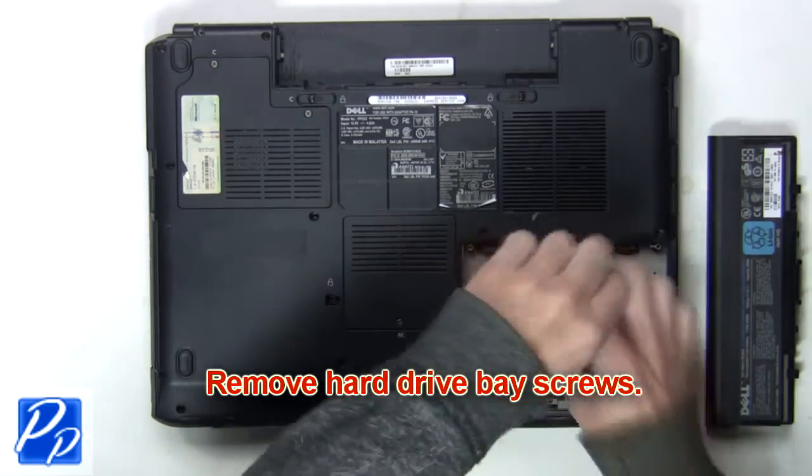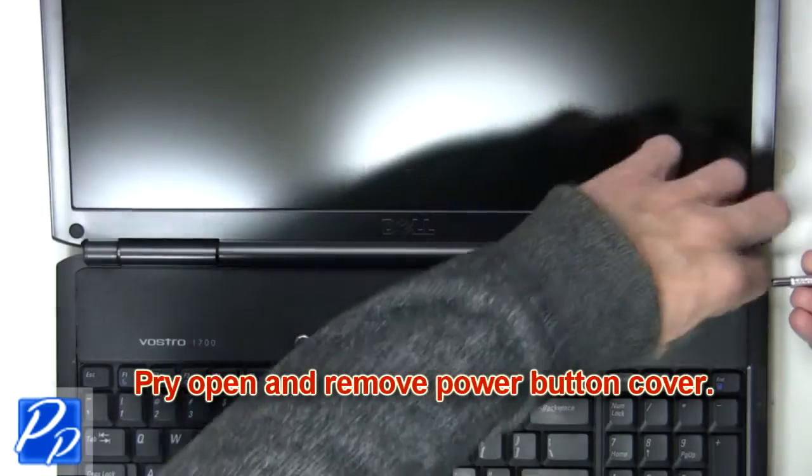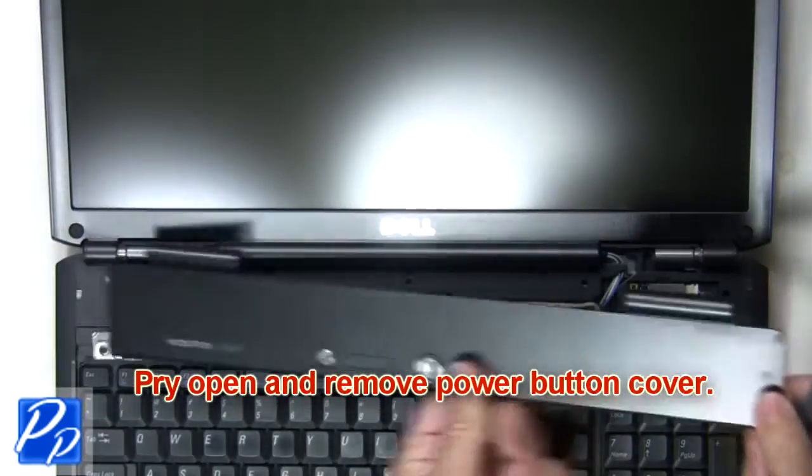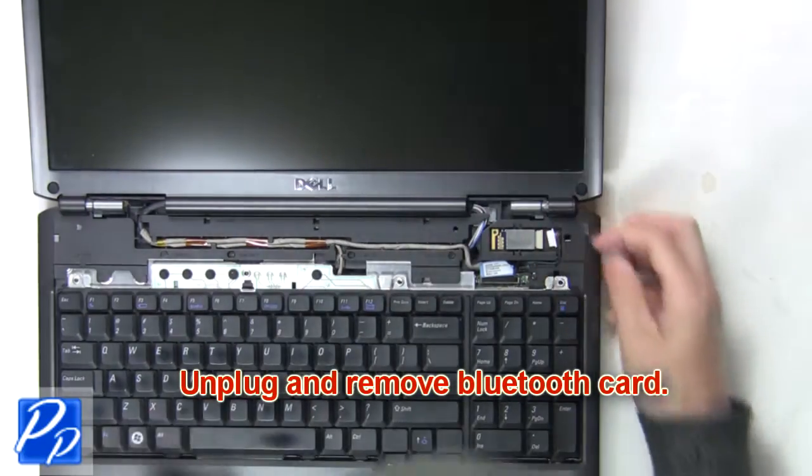Remove the hard drive base screws. Now pry open and remove the power button cover. Next unplug and remove the Bluetooth card.